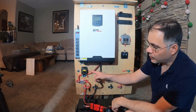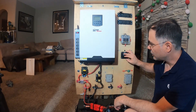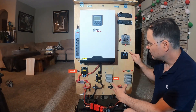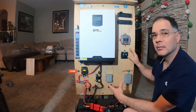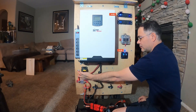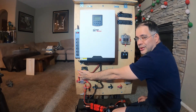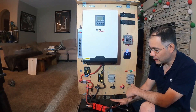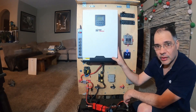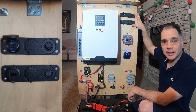Just to illustrate how little current travels across these terminals — if I turn this switch on and then press the button, you'll see the buck converter try to charge up, turn the light on, and discharge, back and forth like that. It's just a small amount of current, maybe one or two amps. At this point, our DC battery is connected and we have DC power to the system.